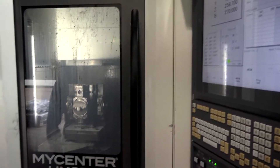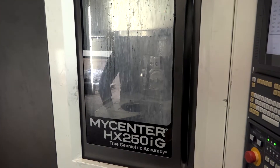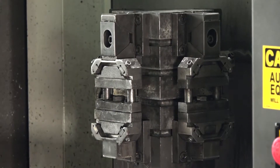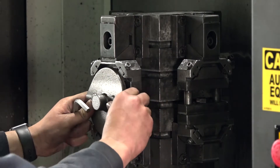We've actually transferred the program from the machine next door onto this machine and it was up and running straight away. And what have you replaced to put this new Kitamura in? Well, as part of our ongoing automation improvements, we identified that vertical machining centres have too much downtime, so with the twin pallet automation you load the pallet while the machine's cutting, and we've probably saved about 18 minutes in an hour on this machine.